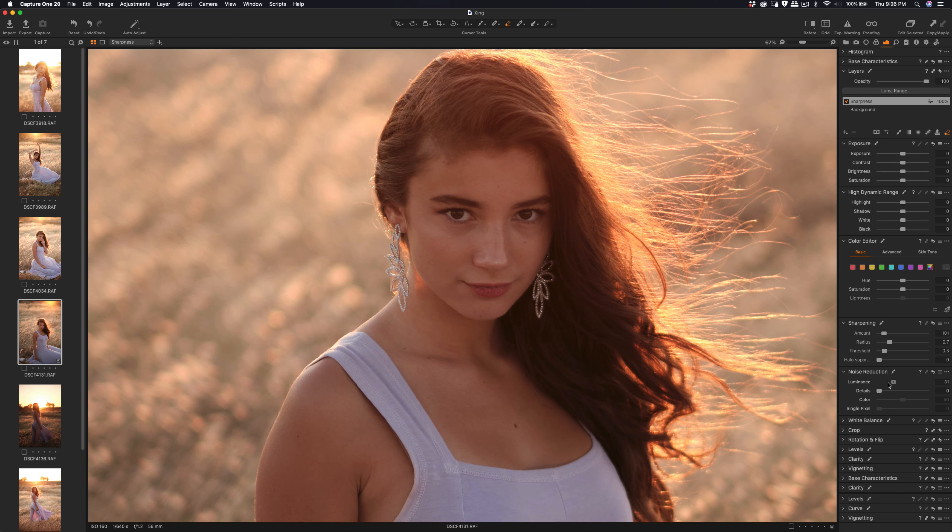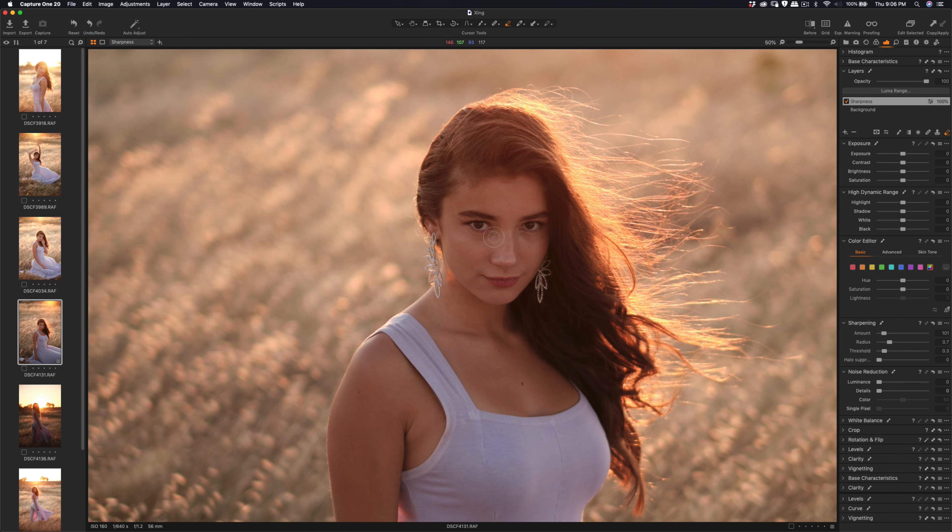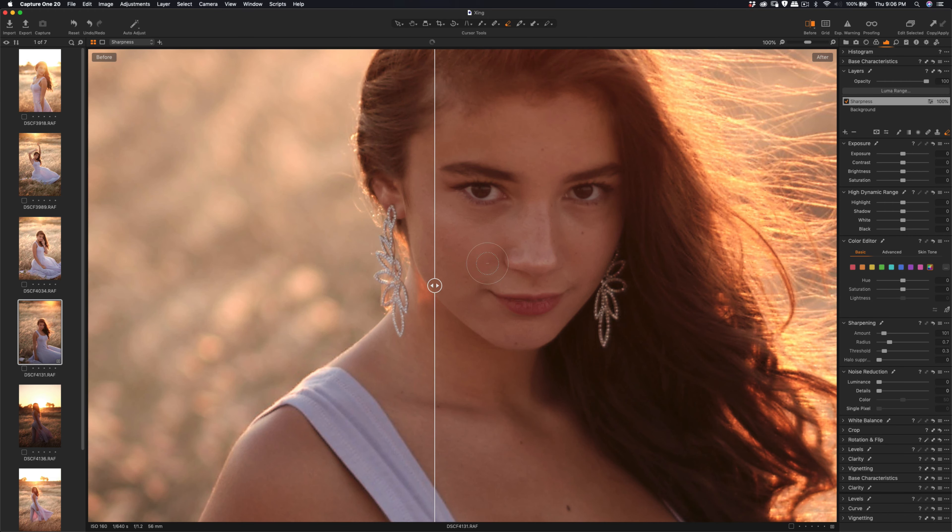Luminance is already zero so I'll leave it at zero, and noise reduction I'll leave at zero as well. So before and after — the amount I'm going to increase a little bit more, and for radius you can see if it's too much it's too sharp, so we can put it around one. Based on the different situation you can see the difference, and the sharpening applied to the earrings also — it's much sharper.